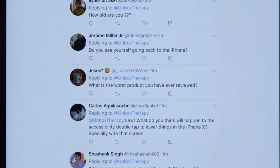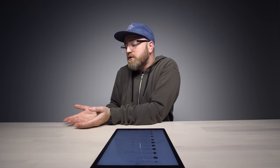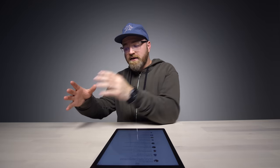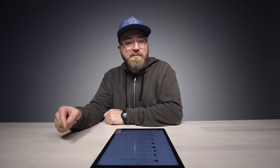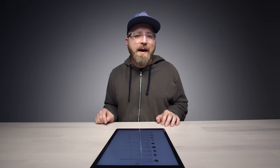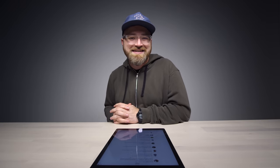Question from I Take the Wheel: what's the worst product you've ever reviewed? One comes to mind recently — a mini Android phone that hardly worked, bit of a disaster. Question from Ramel Legaspi: what's the craziest phone case you've ever unboxed? Either the one with multi-tools including a knife built in, or more recently one with a lighter built into it. Thanks to everyone who left questions — leave yours in the comments to make it into the next episode.